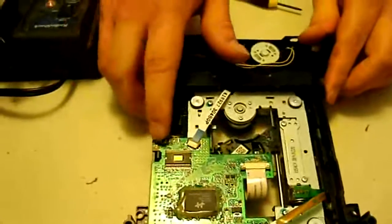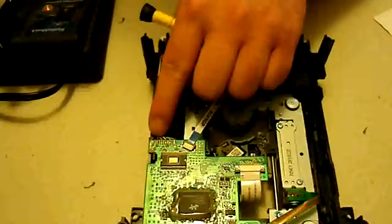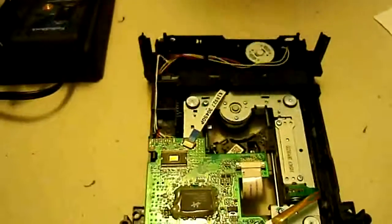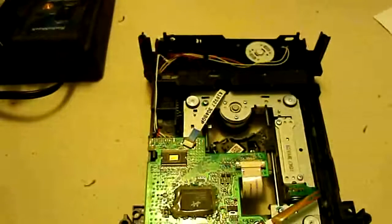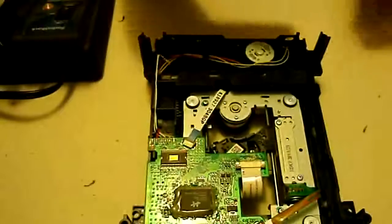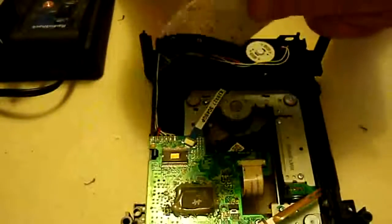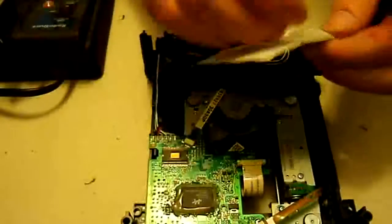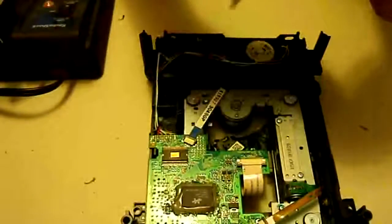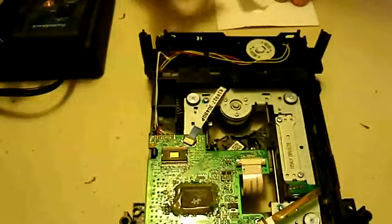With this there are several different wires, but the only ones we're going to be working with are the black and red ones, which are the two here on this end. This is where the post-it notes will come in handy. We're going to get two little strips and write red on one and black on the other.